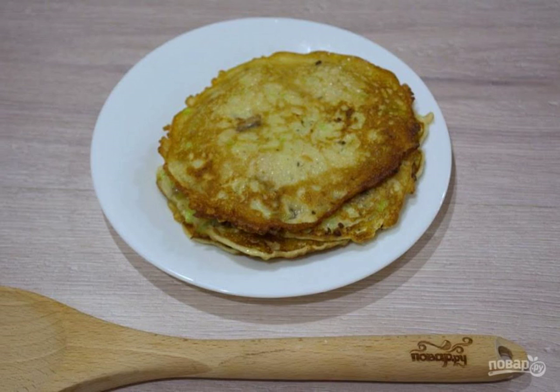Step 4. In a preheated frying pan with the addition of vegetable oil, fry the pancakes until cooked on both sides. For one pancake, use two tablespoons of pancake mass. It needs to be distributed in the frying pan with a spoon in an even, not very thick pancake. The size of the pancake will be smaller than the frying pan.